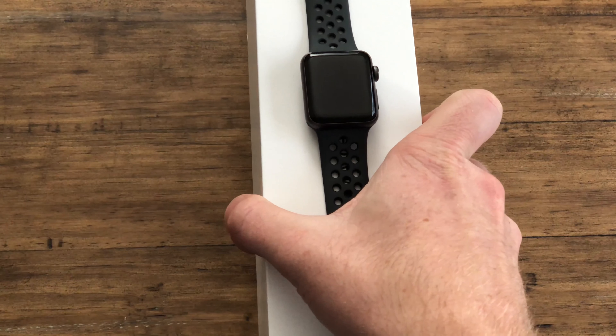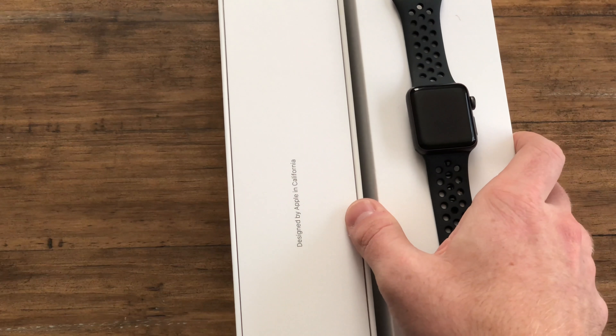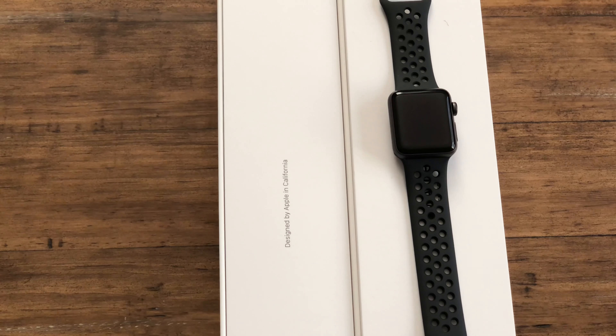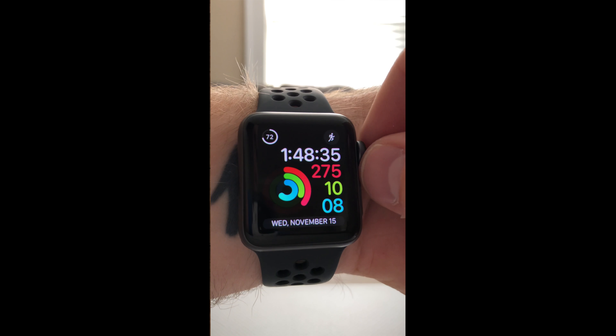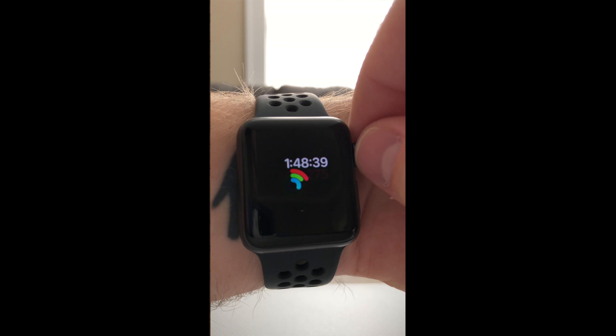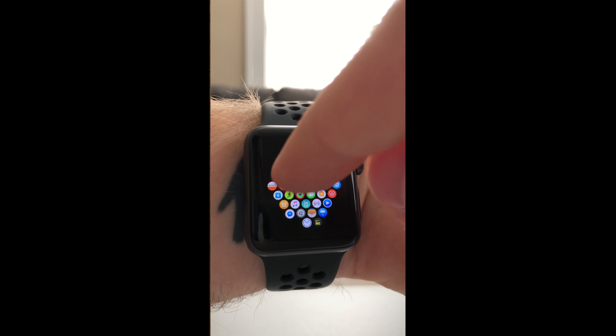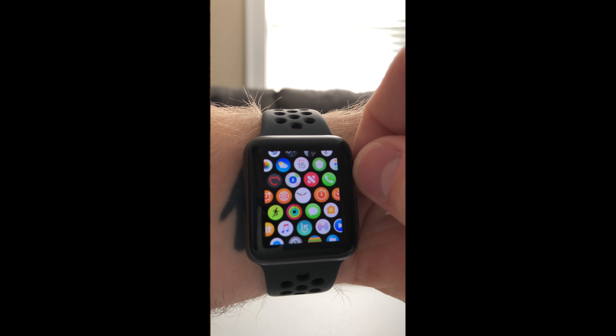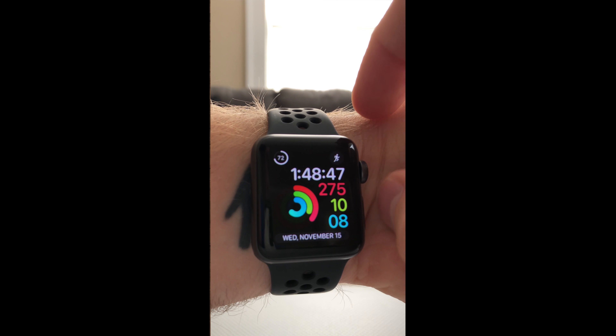The biggest thing — and it's a rather key feature — is the LTE functionality. That can be a deal-breaker for a lot of people. I think it's a great addition for people who want to really just use their watch as a phone when they're out running errands or going on runs. You can still make and receive calls, but would you really want to spend $10 extra dollars a month to have your watch on your data plan? That's up to you.